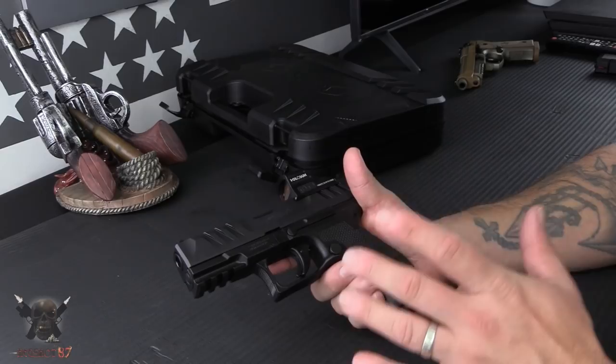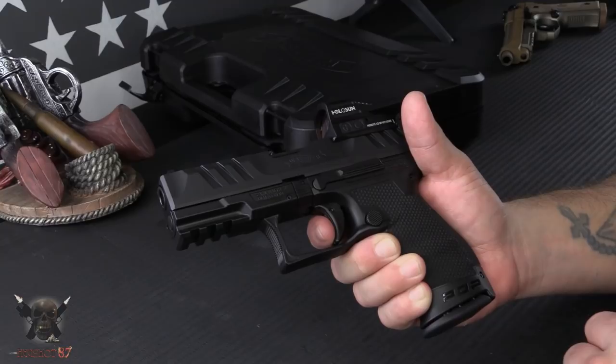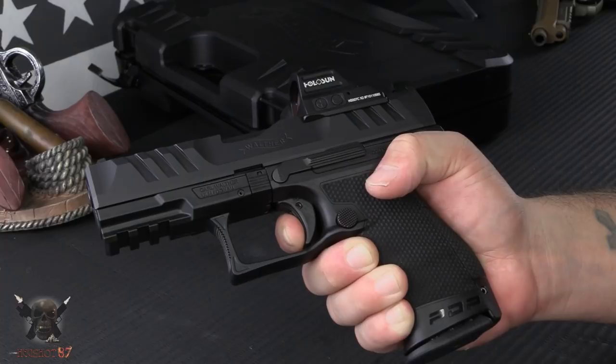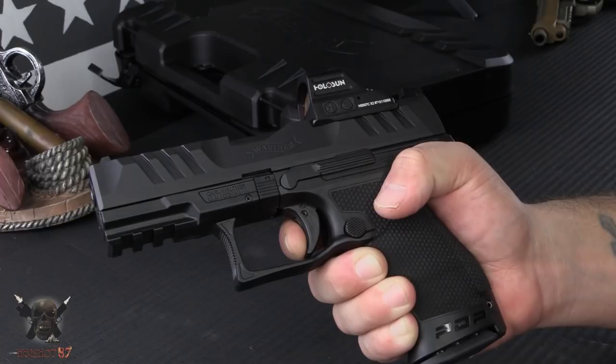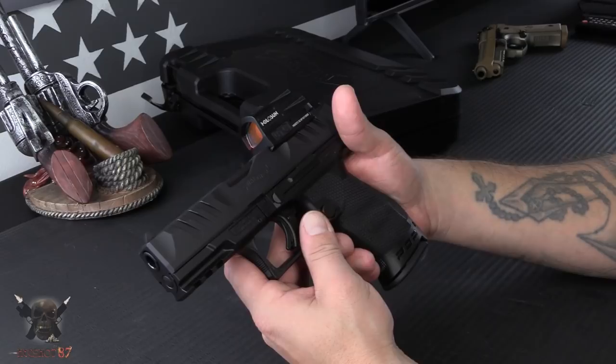The last thing I'll show you before the full review is a look at the trigger. Normally I don't do this, but I definitely want to show you because this is pretty cool — it's an improvement on the PPQ, if you can believe that. You have a little bit of take-up, you hit a very defined wall, it breaks right there, and the reset is right there — ready to go again.